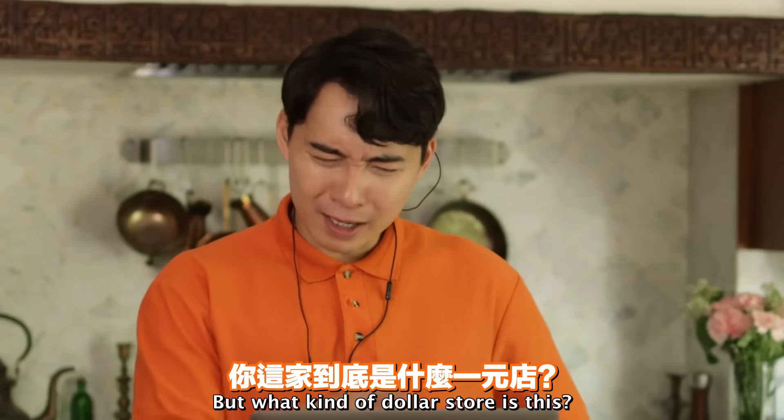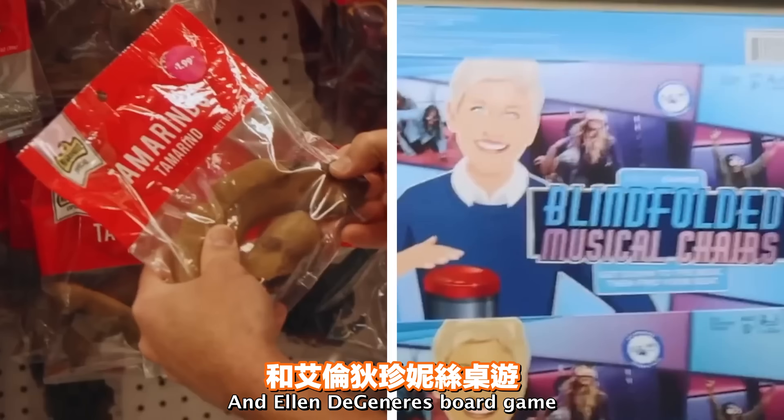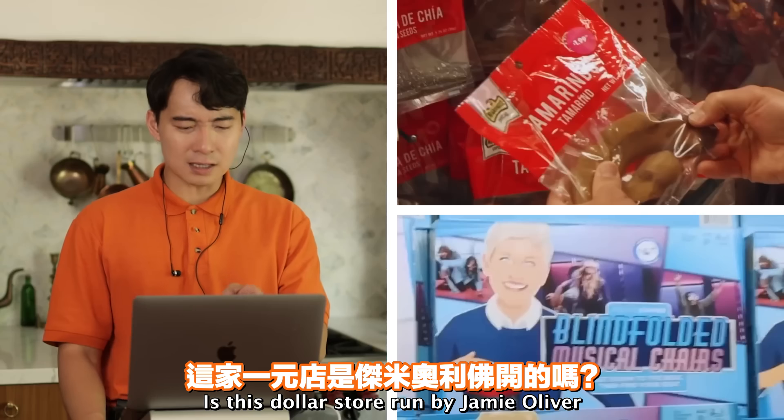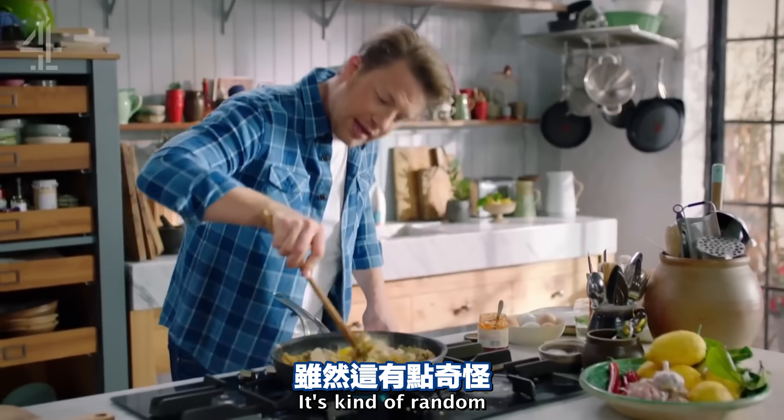Tamarind correct. But what kind of dollar store is this? They got both tamarind and Ellen DeGeneres board game - so random. Is this dollar store run by Jamie Oliver?